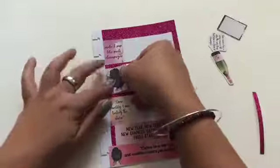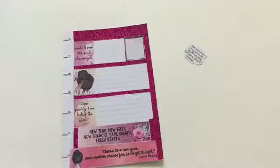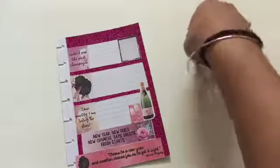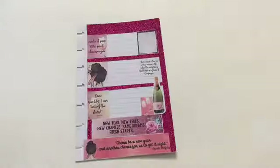Now I'm sticking my stickers to the page. The printable included a champagne bottle, which I'll use to cover the corner of the weekend. The long printable sticker at the very bottom of the page is usually really long and I have to trim it sometimes — this time I had to trim it because I needed to use the champagne glasses next to the bottle. I thought it was a perfect fit.